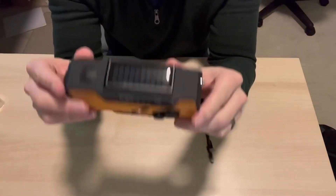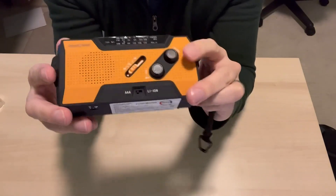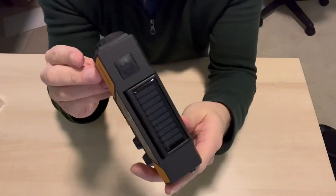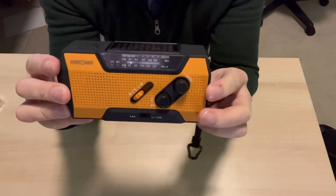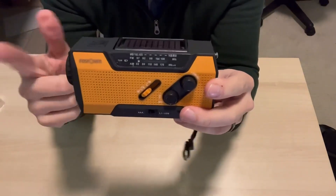One last feature before I let you go — it's on the bottom here: the SOS feature. Just make sure before you turn it on that you're in a nice open space, because it is loud, which it really should be. Overall this thing just looks amazing. It's going to hold out in camping environments and has so many features packed in. If you're in the market for one, check it out.